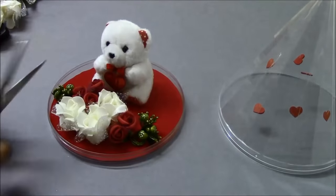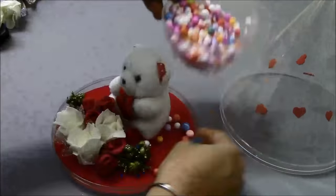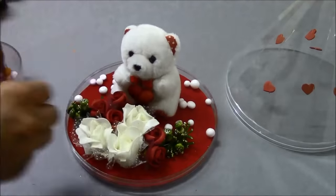After arranging the flowers, we are going to spread the foam balls. Here I am choosing the white foam balls as it goes very well with the red background.